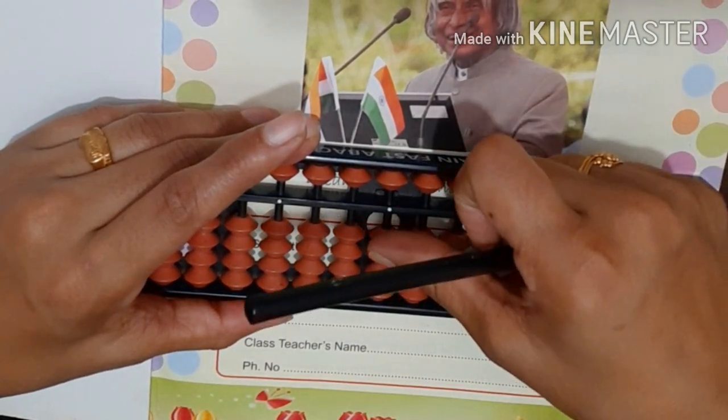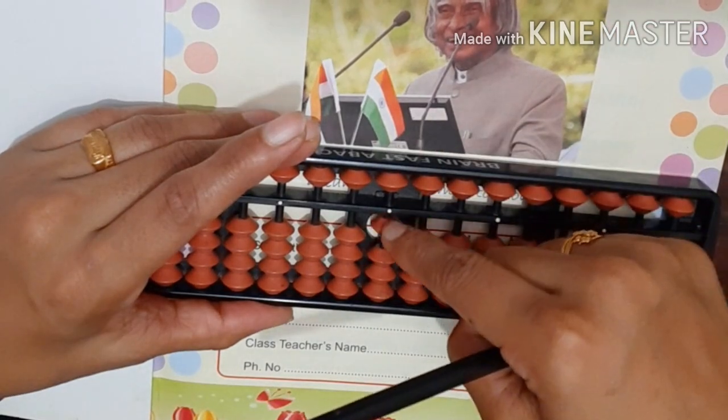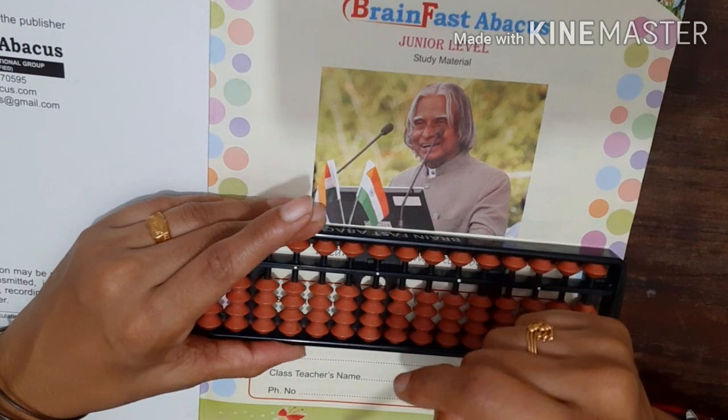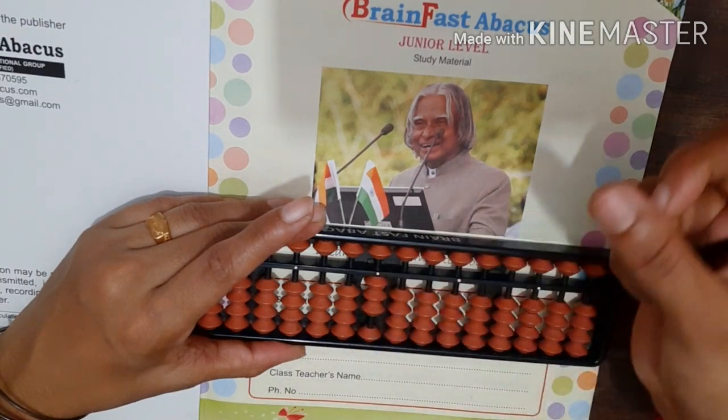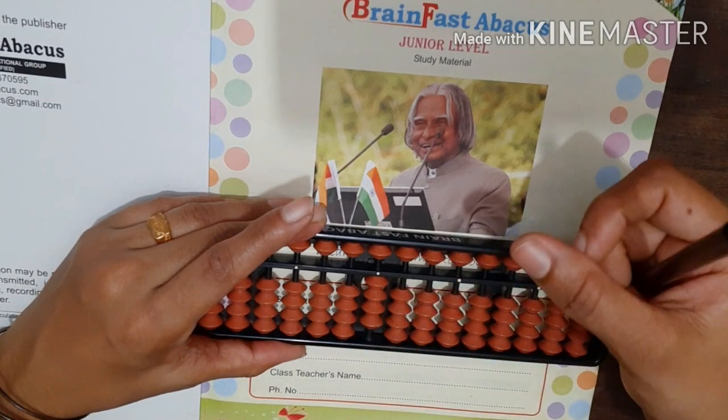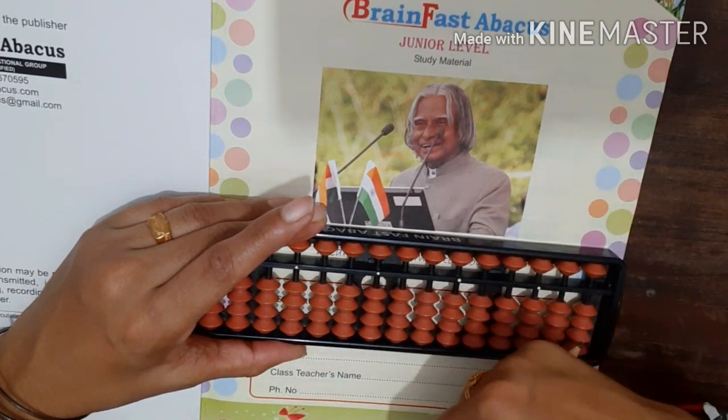1 with thumb, less with index. 2 with thumb, less with index. 3 with thumb, less with index. 4 with thumb, less with index.